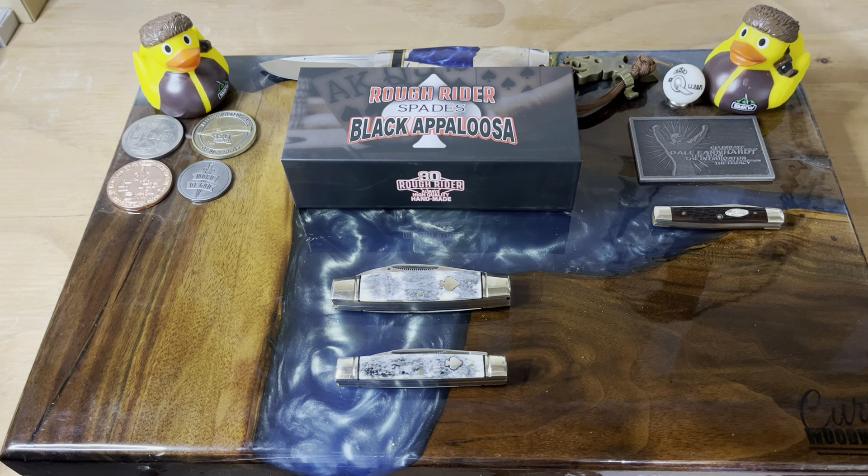It weighs 2.2 ounces. Now, to compare this to the Senator, which I have one of those also — you can see again with the Black Appaloosa how it took a different color here, but on the pile side it's just pretty much gray. Really interesting how the bone took the colors differently. This one's definitely a fat cat, also on two springs, with brass liners and all that.